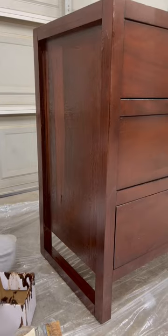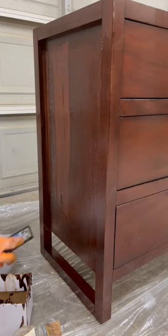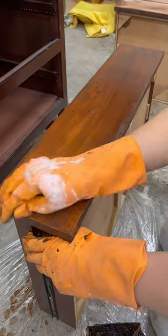After about 15 minutes, I used a plastic putty knife to scrape away that old finish. Then I cleaned everything again with soap and water.